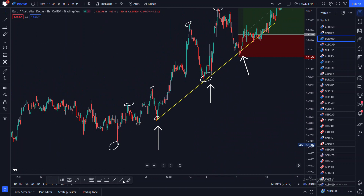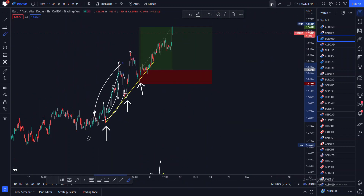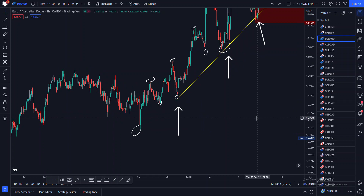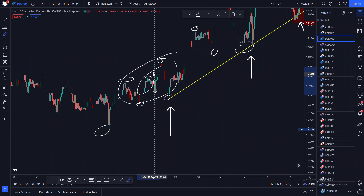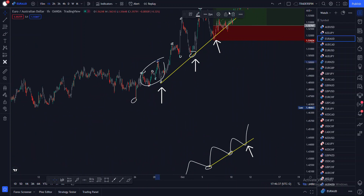Coming back here — you can see we had what looks like a higher high and higher low here, but for me this doesn't count as a valid higher high and higher low, because it is a small trend within the overall trend. That is why it is so vital to have a trained eye to spot these things correctly, because this small trend is inside the overall big trend — they are two different trends.